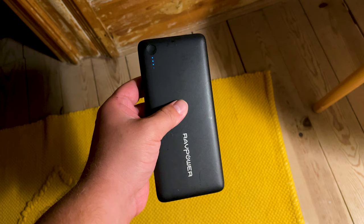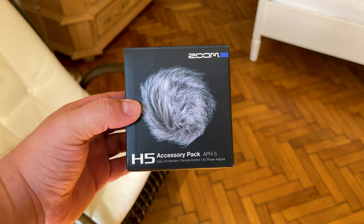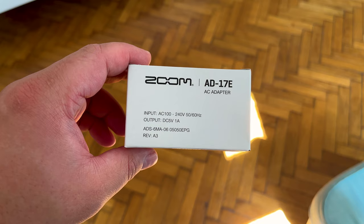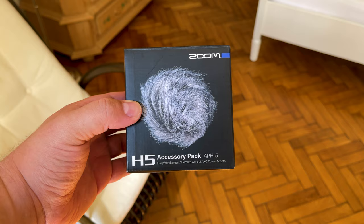I haven't tested this on the Zoom H5, but a lot of these devices can work off of power banks. Alternatively, you can purchase the APH5 accessory pack, which contains a power adapter and cable, amongst other things, so that you can run the device off the mains.